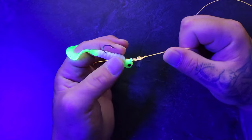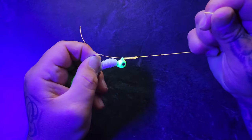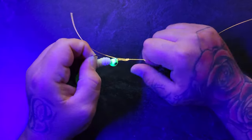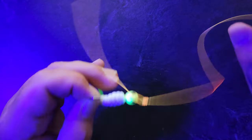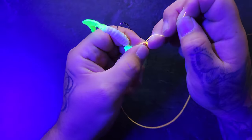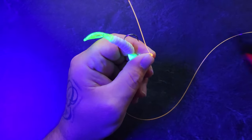We have our knot lubricated, so we're just going to grab our lure, grab our main line, and tighten it all down. Now that we have it all tightened down, next you want to trim the tag end off.